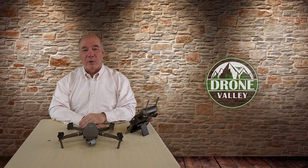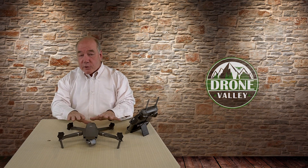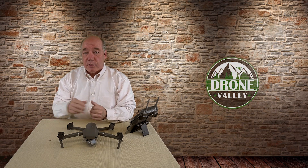Hey there drone fans, Rick here again from Drone Valley. In today's quick tip, I'd like to answer a question I've gotten a few times from you guys over the last couple of weeks: how do you change the recording location from the internal memory of the Mavic 2 to an external memory card?